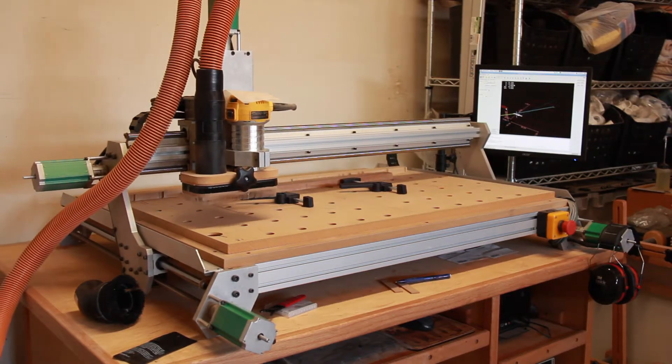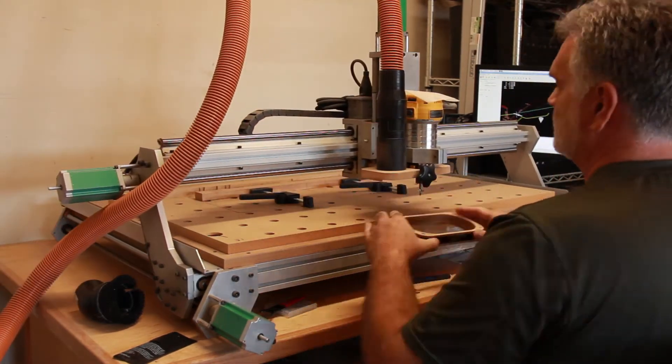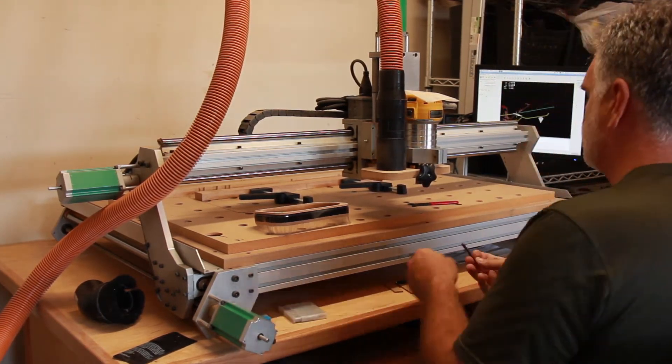I wanted to do a quick follow-up to the video that we did on the fixture coordinate systems. This is sort of a day-in-the-life video, from lights out to booting up the computer and completion of the first part.